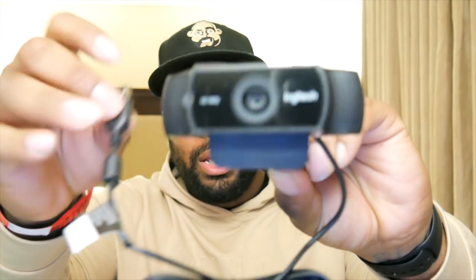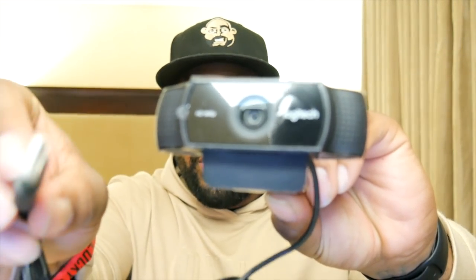This right here is the webcam. It uses USB — it is not USB 3.0 and it is not USB-C, but that's alright. What I'm gonna do now is switch over to this camera and use a Yeti mic for audio, and then we'll swap out the Yeti audio for the C922's built-in audio to give you guys a test.